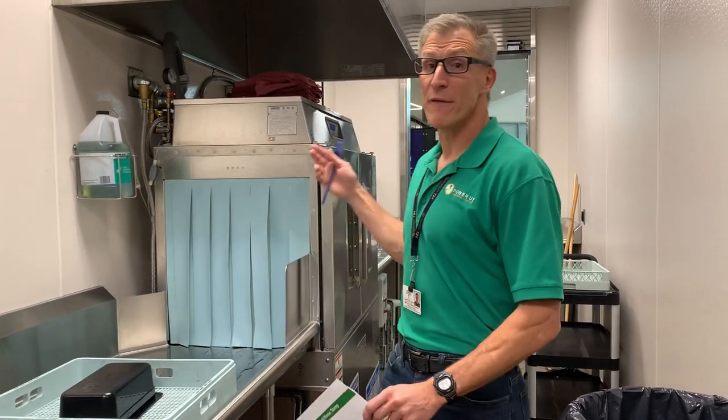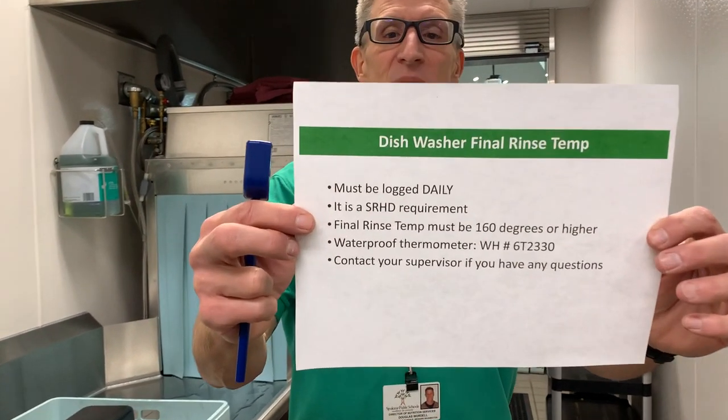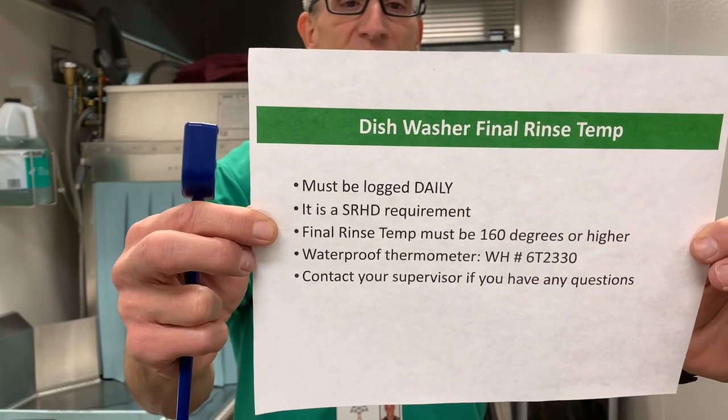Hi everybody. Today we're going over the final rinse temperature log and how you use this temp and hold thermometer that you can get from the warehouse. A reminder: this is something that has to be logged daily. It is a requirement for the Spokane Regional Health District, and you're going to log that final rinse temperature at 160 degrees.